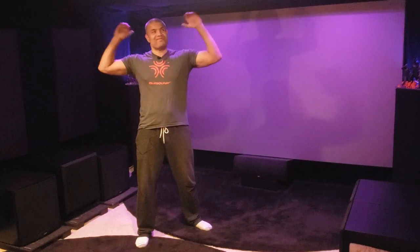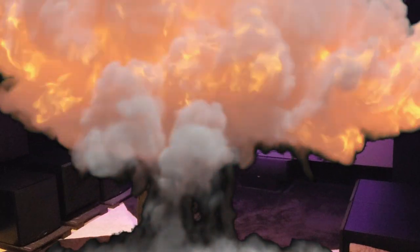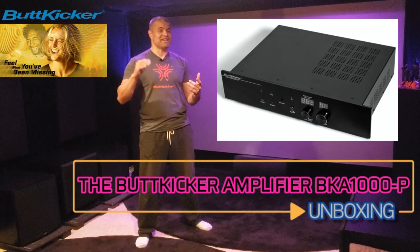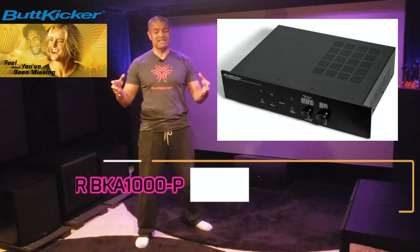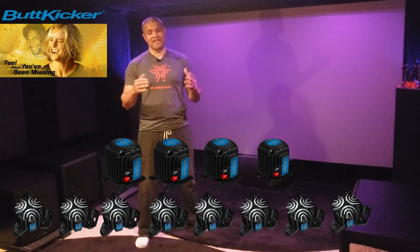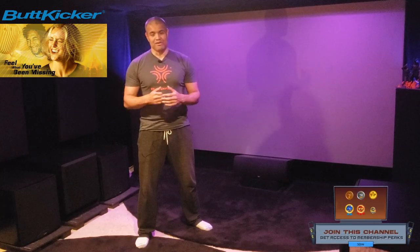What's up RAF gang, it's RAF in the RAF cave, welcome back to another video. This is going to be another ButtKicker video and I'm proud to introduce their brand new all-digital amplifier, the BKA1000-P. This thing is a beast and it's going to power up their larger LFE transducers — the big daddy ones. You can power up to four of them, or up to eight of the mini LFEs.